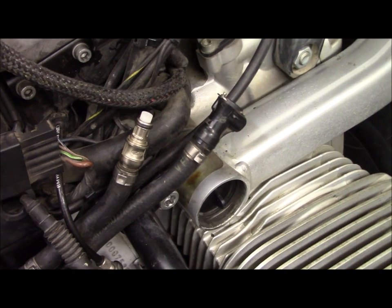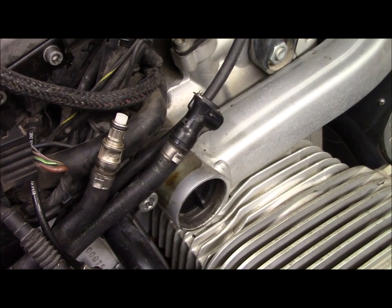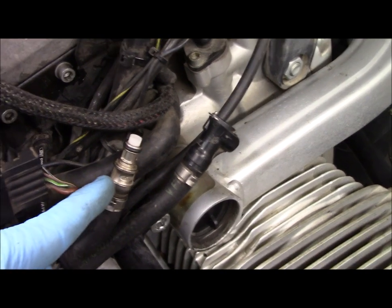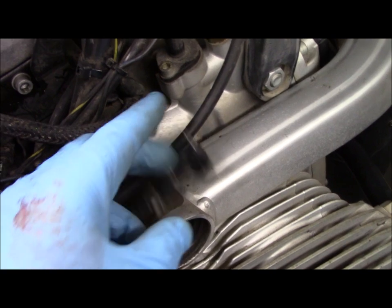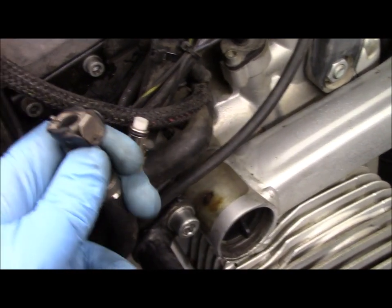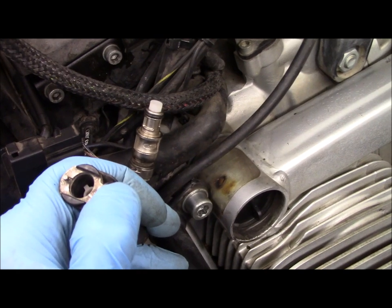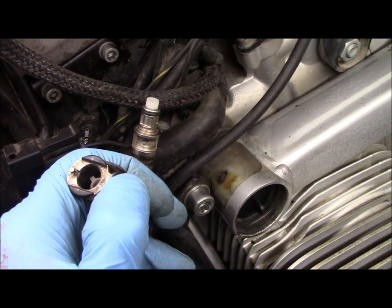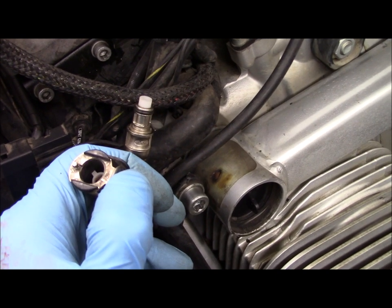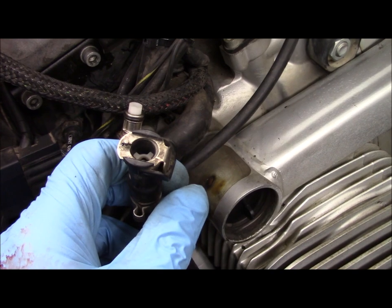I thought it might be easier to show how you take the tank off with the tank already off. These are the quick disconnects for the fuel lines, and there's a little button on each of the female connectors that if you press it, you'll be able to slide them apart, and you'll usually hear a little click. Same thing when you put them back together — you'll hear a little click.